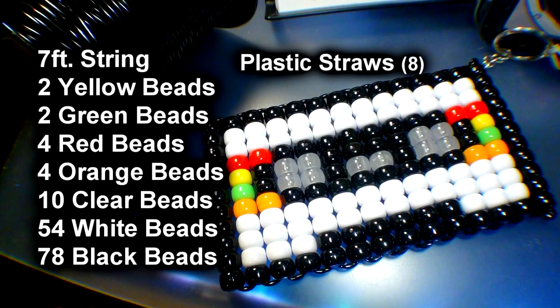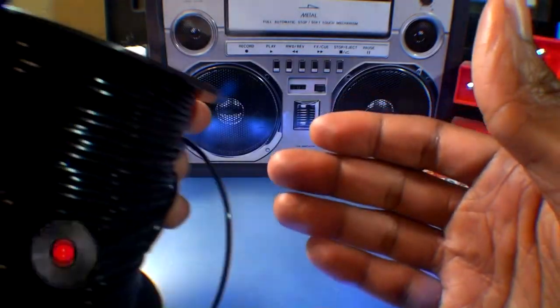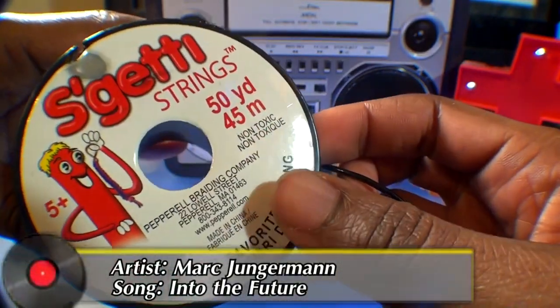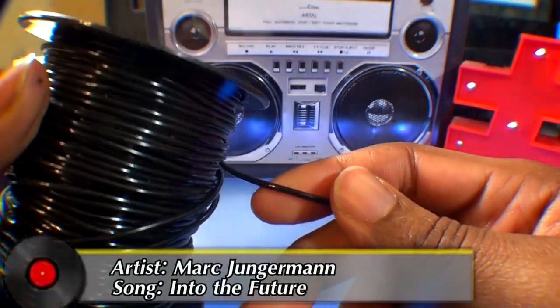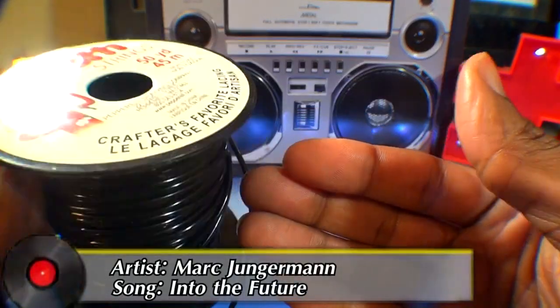Here's a list of everything you need to make the Bead Cassette Mixtape. Before starting this project, I'm just letting you know that I'm using Eskitty Strings Crafting Lace, made by Pepero. It's a string packaged in a 50 yard spool — a round plastic lace with a bit of flexibility to it, and it works great. This is a personal choice; this is not a sponsored video.